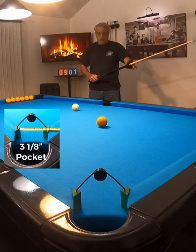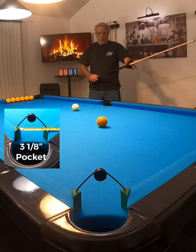Now, let's add a pocket reducer, which brings the opening down to 3 and 1 eighth inch. By practicing this way, you'll become more proficient at pocketing your spot shots.